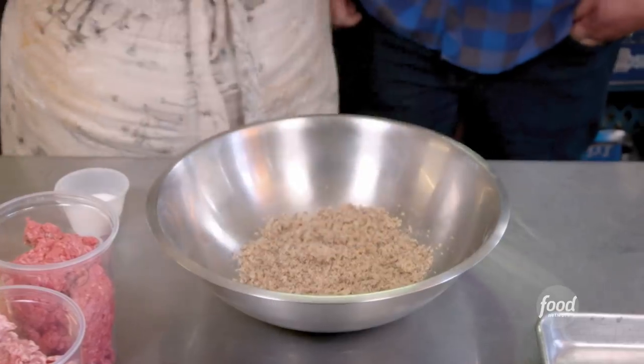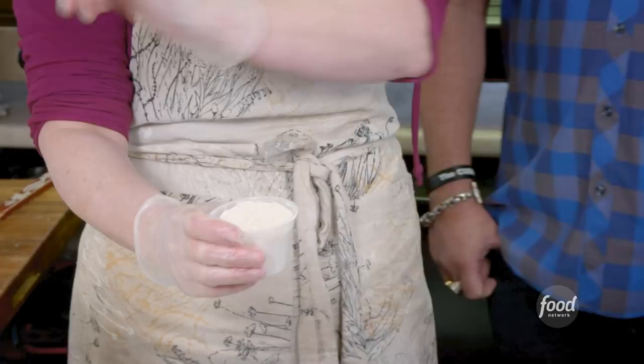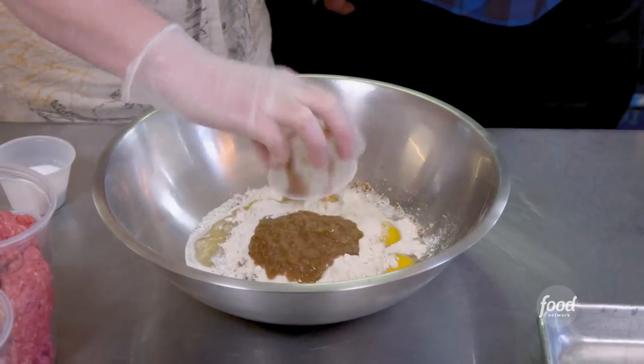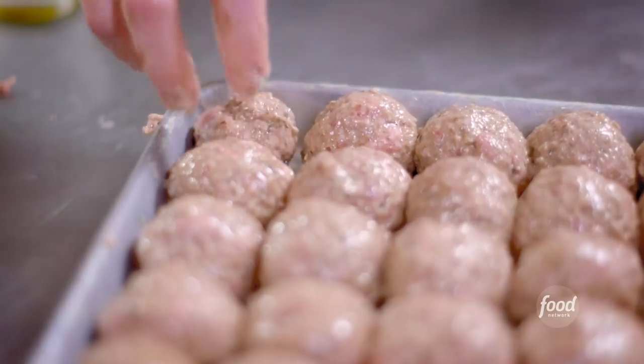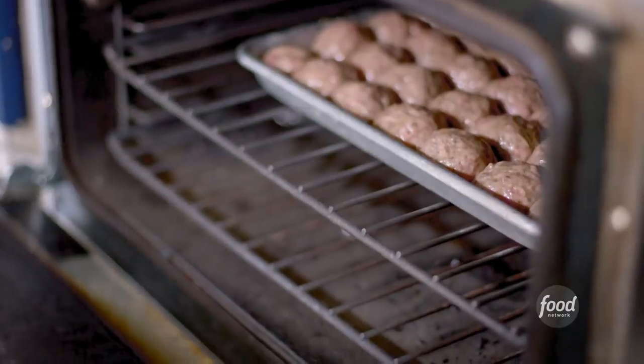Next, meatballs. Start with our rye breadcrumbs, milk and cream, eggs. The toasted flour that we end up with from making lefse, we save it and use it. Caramelized onions, salt, black pepper, allspice, ground beef and ground pork. Chill this for three hours, and then we're going to bake them off for about eight minutes at 475.